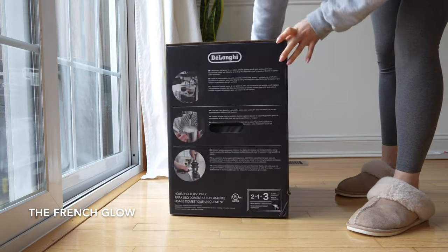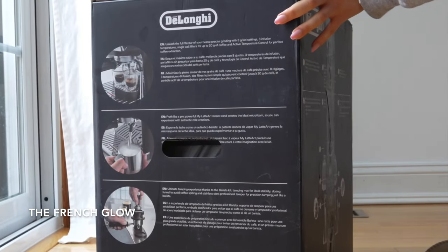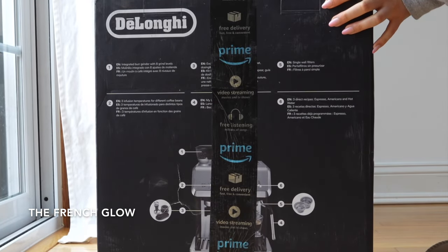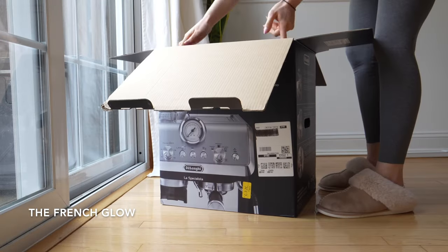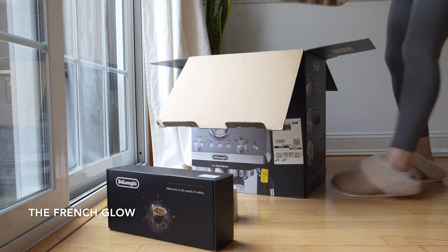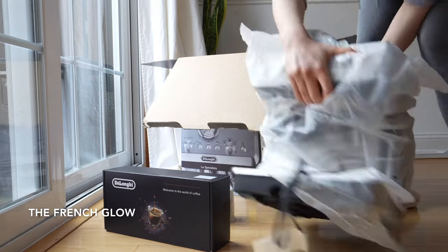Let's unbox together the DeLonghi espresso machine La Specialista Arte. This espresso machine has a grinder, a frother, and a tamper, as well as a lot of other accessories and features which we are going to discover together. Inside of the box you have a smaller box with most of the accessories.